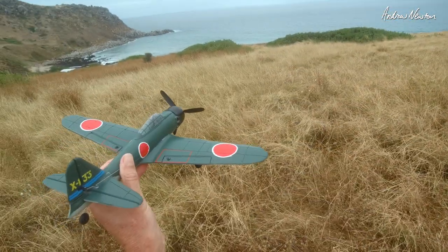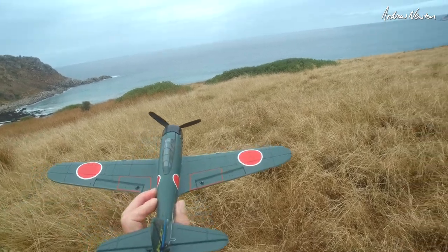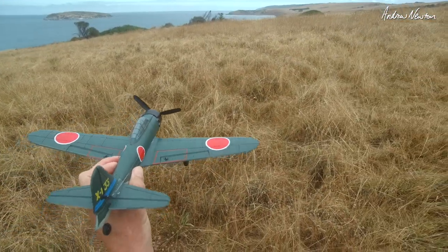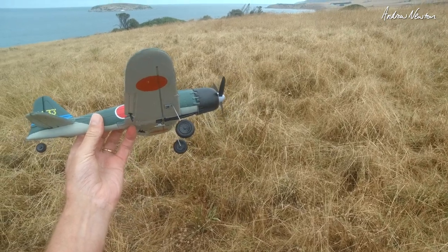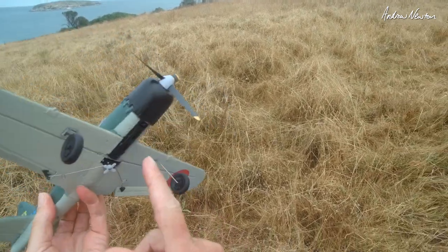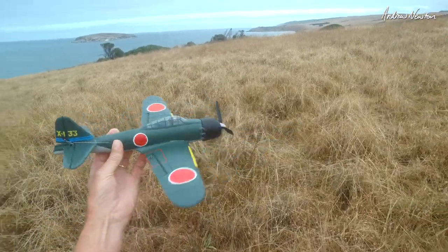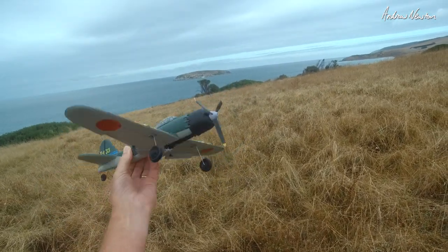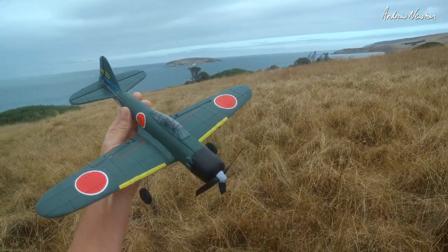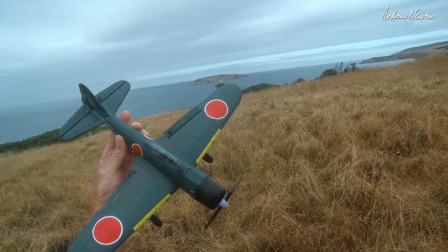Cool little plane, wiggly stabilization that works very well. Haven't quite worked out all the modes on this radio but I'm sure we will eventually. What I'm going to try is putting a little all-in-one FPV camera on it — though we'd need a higher voltage battery for that. So there we go, the eShine A6M0, 400 millimeter, ready-to-fly or bind-and-fly options. Fun little plane, thanks for watching.